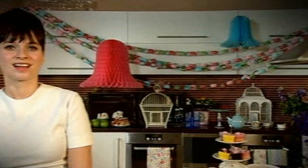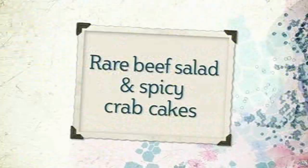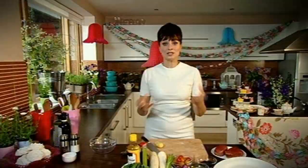I'll be in the kitchen preparing some suitably stylish dishes that will really impress your garden guests. And I'll be showing you how to style your party for a romantic setting that will take you back in time. Just because vintage is our theme it doesn't have to apply to the food, so I'm going to go for a classic English rare beef salad but with a bit of a twist.